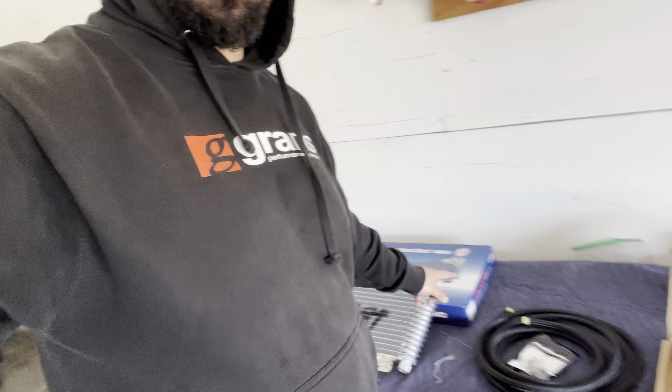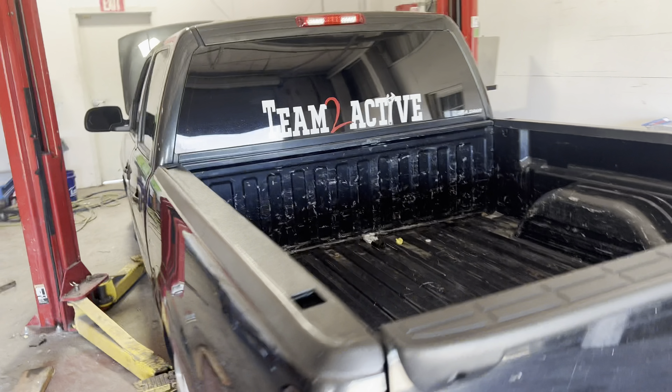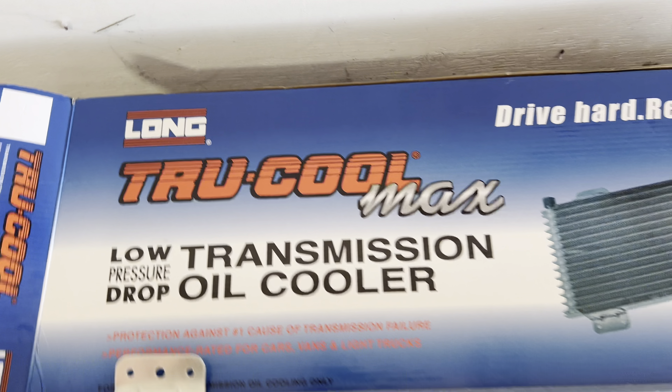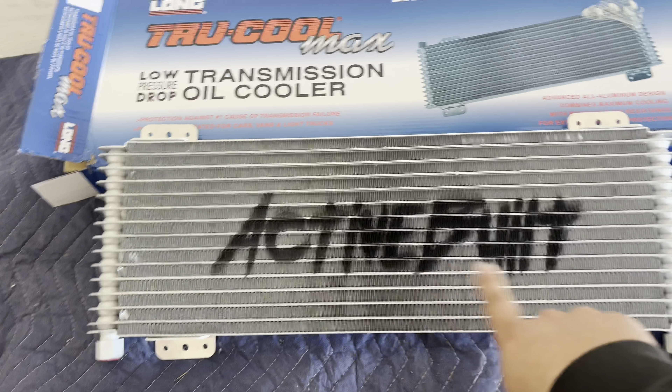What's going on y'all, today we are going to be installing a transmission cooler. The project of the day is a 40k TruCool — you can see it kind of stenciled on here.